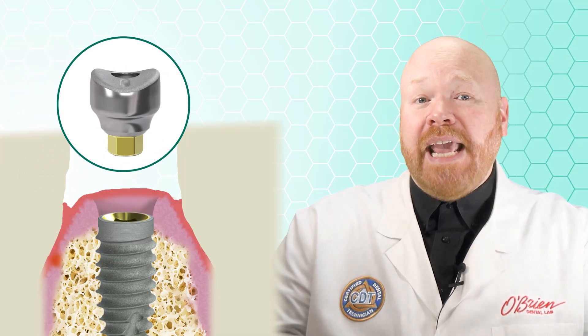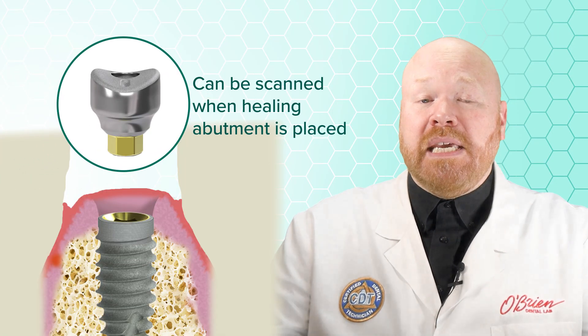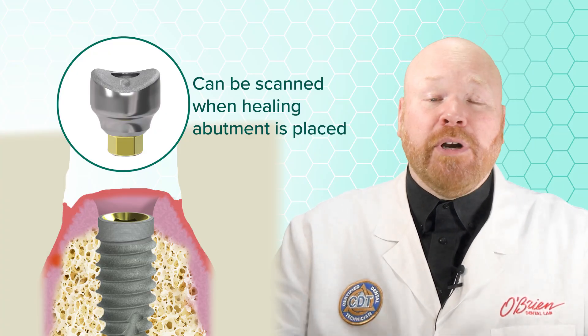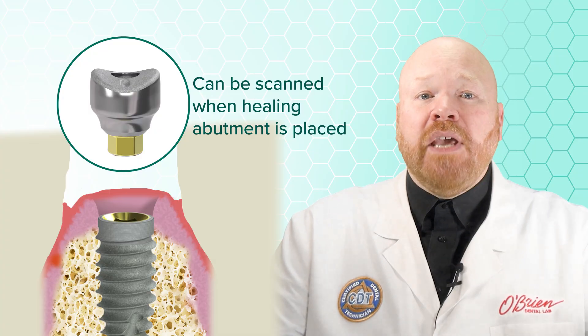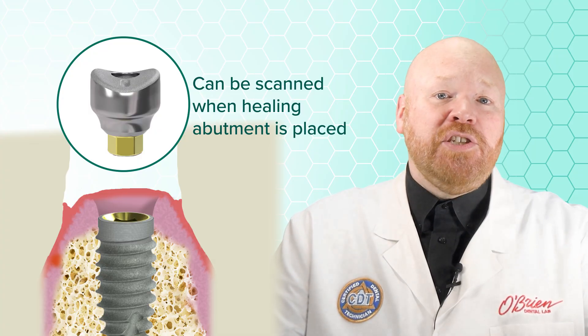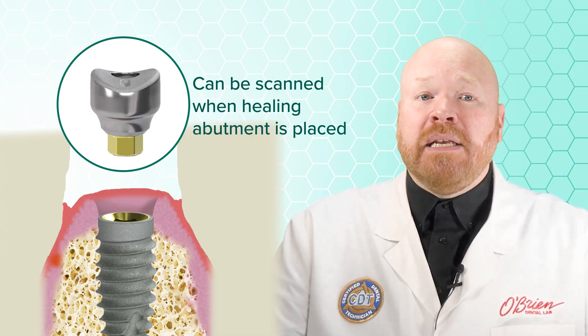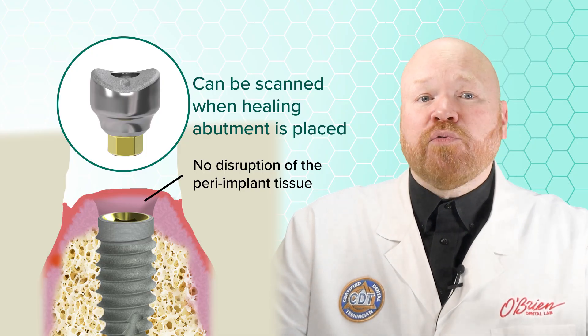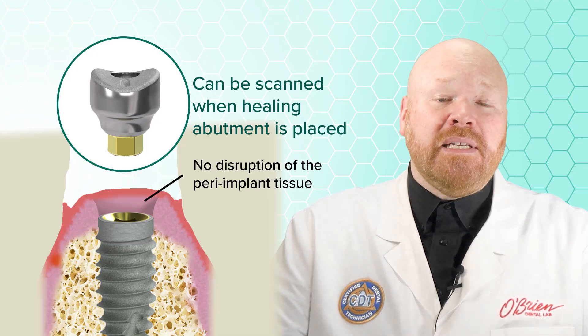In fact, the scan can even be done at the time the healing abutment is initially placed, so that the patient doesn't even have to come in for a separate impression appointment. The other big advantage is that since you aren't removing the healing abutment, there's no disruption of the peri-implant tissue, and that's really beneficial in preserving tissue health.